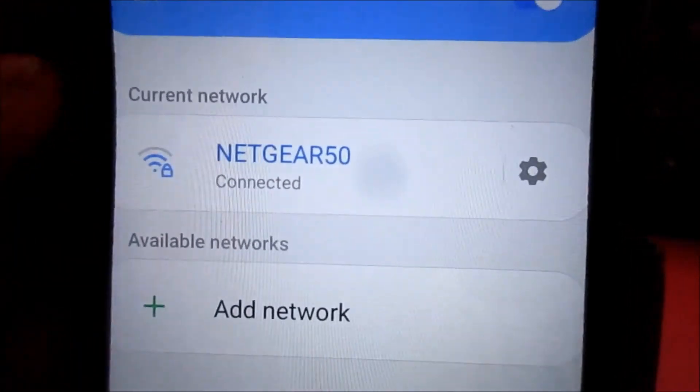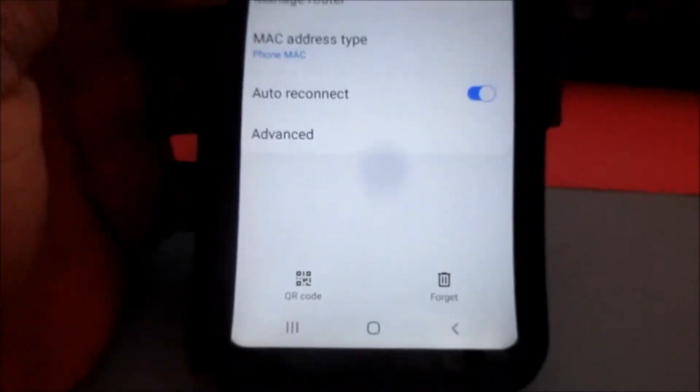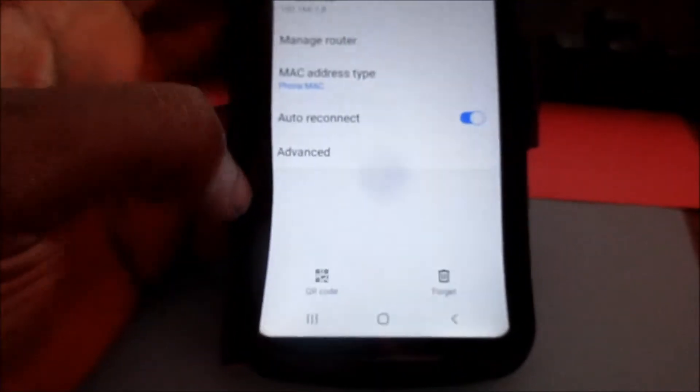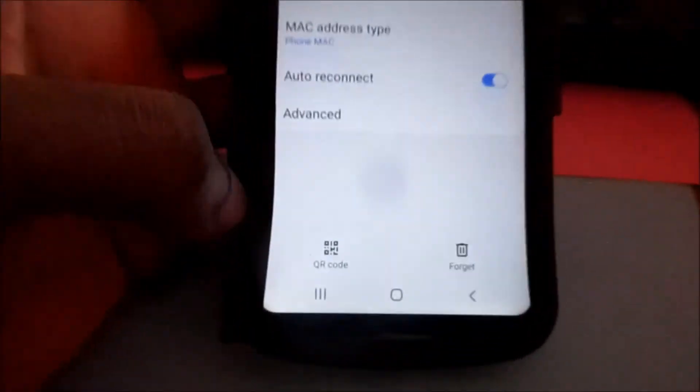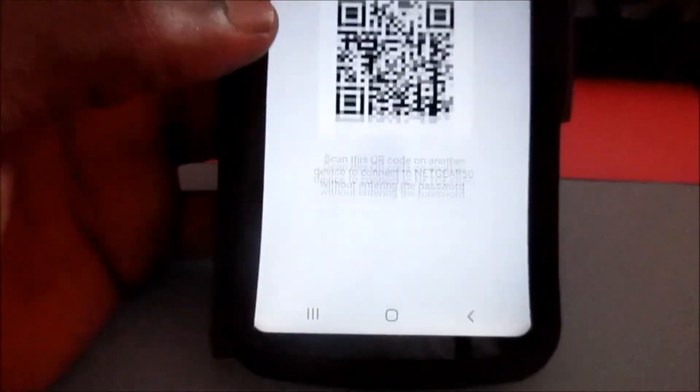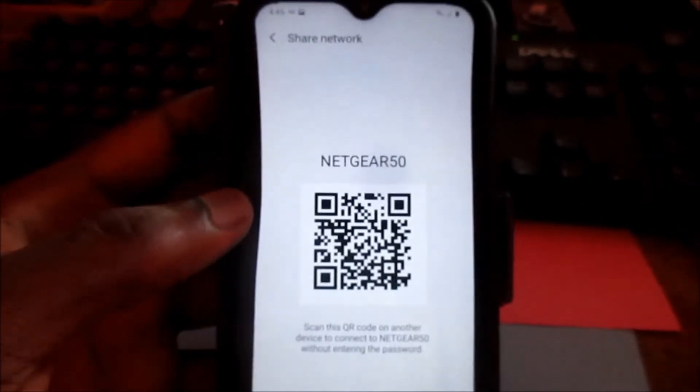You will then see this settings icon — click on it. At the bottom you will see QR code. Click on QR code and you can share your QR code with anyone who you want to give the password to.